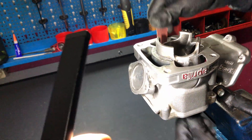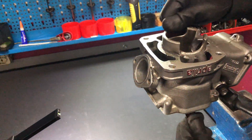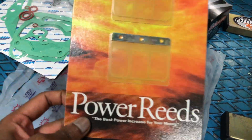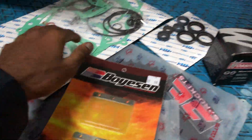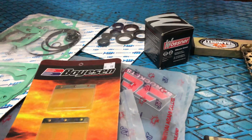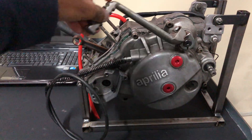Some time passed from the last recording and more goodies came in: the Boysen power reeds, the Wossner piston, the gasket, oil seals, and similar parts. I won't be showing the piston right now — I'll show it once we're assembling the engine. For now, we'll be taking the block apart.